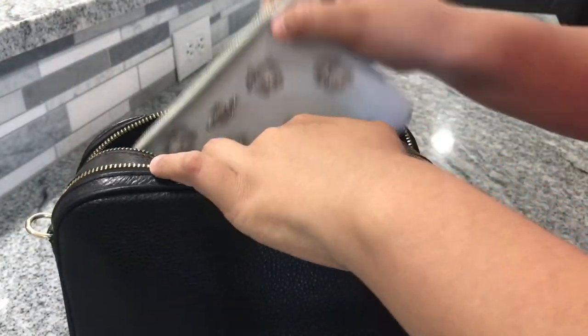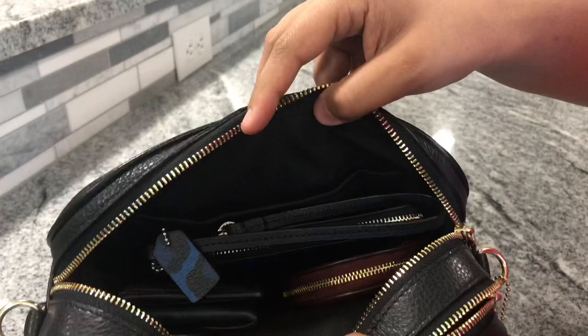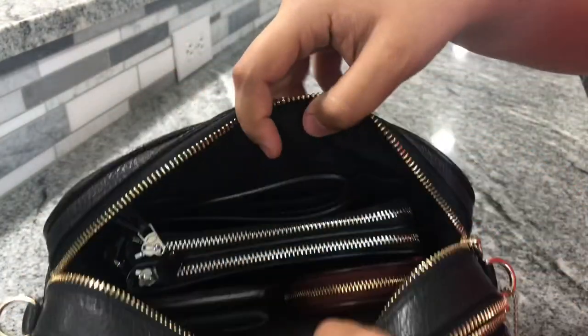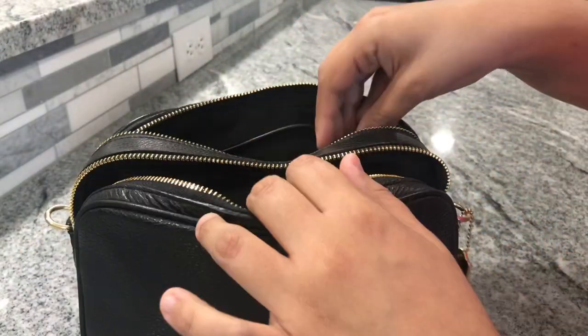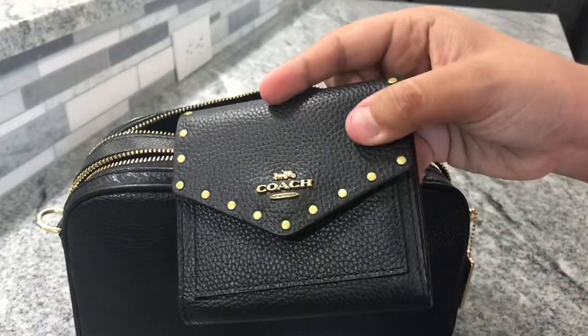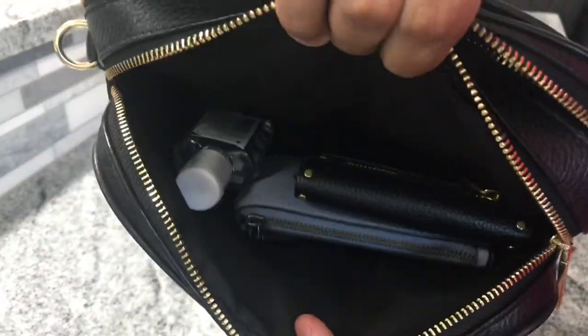Since the large wristlet fits, you can definitely fit a smaller wristlet to have more space. You can also fit a double wristlet along with the other stuff in here — it does get a little bit bulkier but it does fit. And if you don't want a big wallet taking up so much room, the small size wallet will definitely fit and you can carry a lot more items as well.